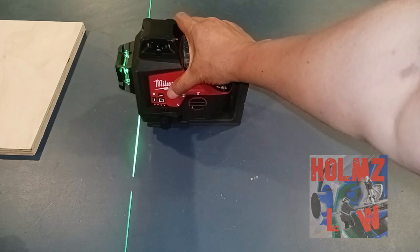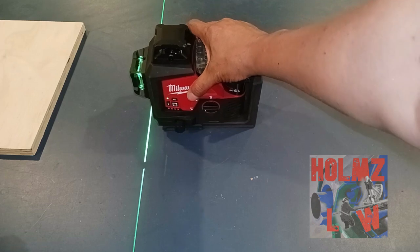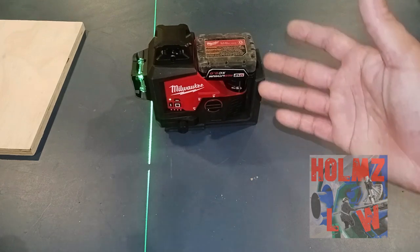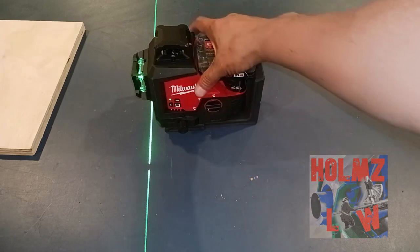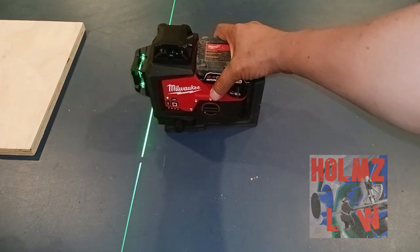You don't just plop down your laser wherever you feel like and say 'that's fine,' because you could be crooked by a little bit that you can't really see. If you're off by a quarter inch or a half inch, by the time you get to the other side of the room you could be off by almost a foot. That's why it's so important to actually square up your laser.